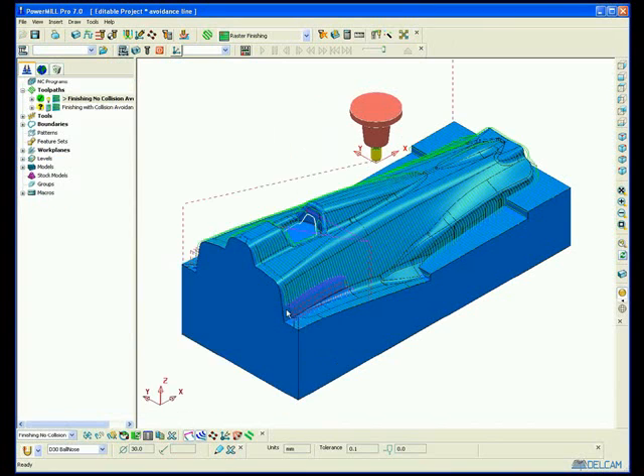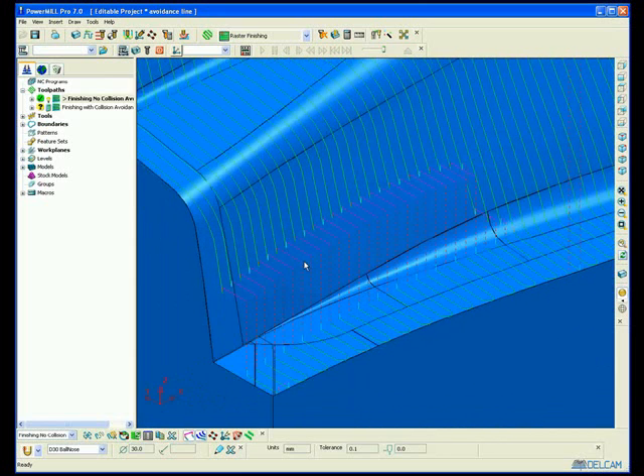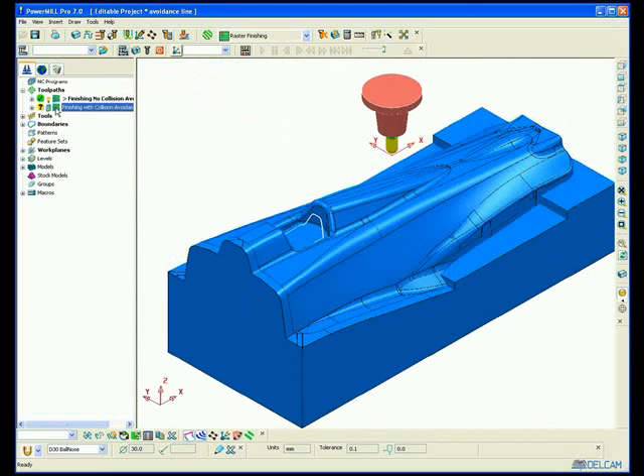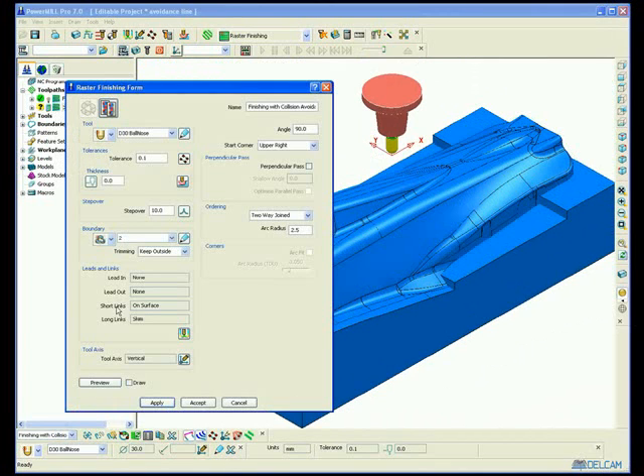Therefore, when I generate the raster toolpath, PowerMill checks for holder collisions and removes any toolpath which may collide. So the result is a toolpath which doesn't have any collisions. Unfortunately, it doesn't machine the whole part.